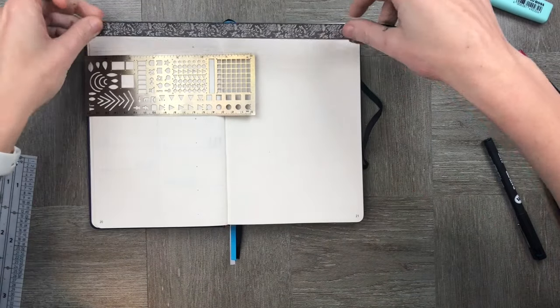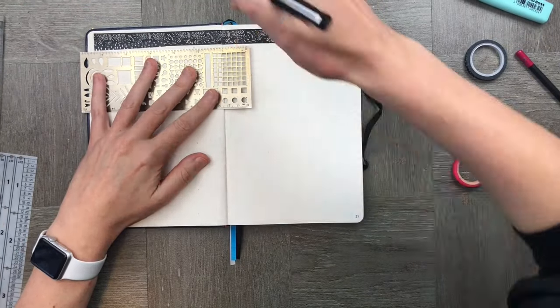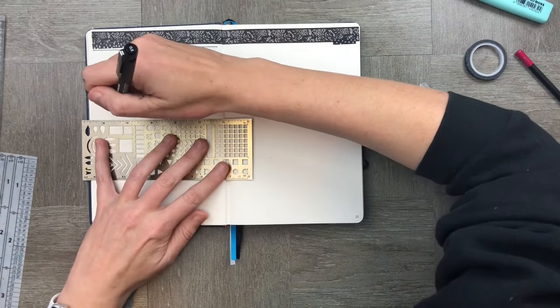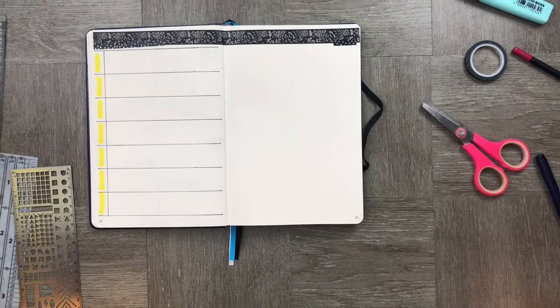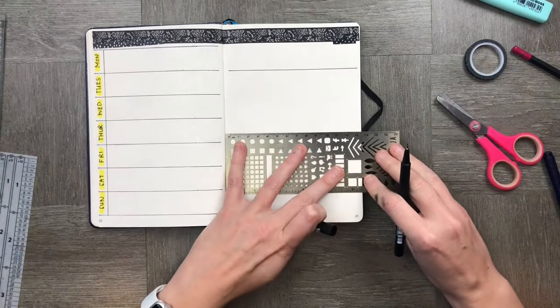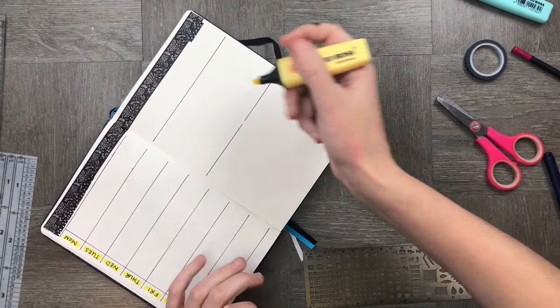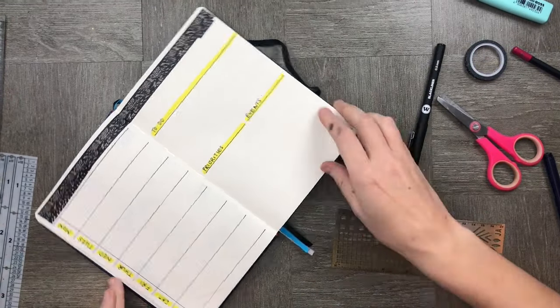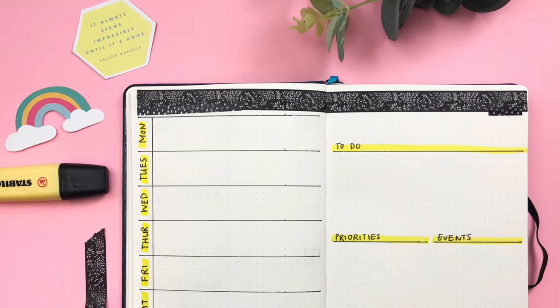Finally onto our last spread. Again I'm going to use a horizontal spread and this time I'm using just a little piece of extra washi tape up at the top. I'm making seven days of the week, and down the left-hand side, similar to how we did it on the first spread, I'm using Monday through to Friday and then a space for priorities, to-do and events. Easy peasy, lemon squeezy.